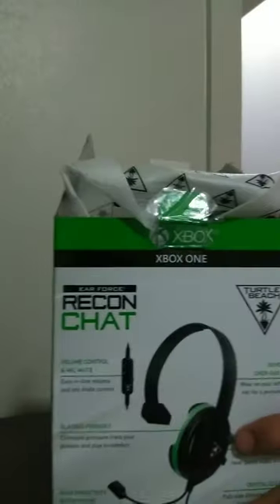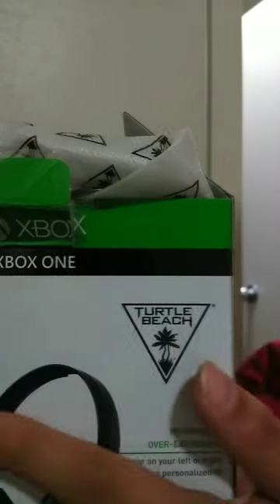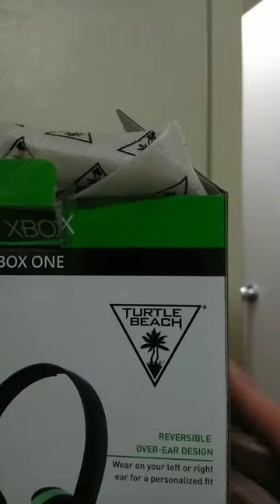Oh, so I just came out. Hey guys, I'm about to do an unboxing video. It looks like I'm opening this right now. It looks like I already opened them.